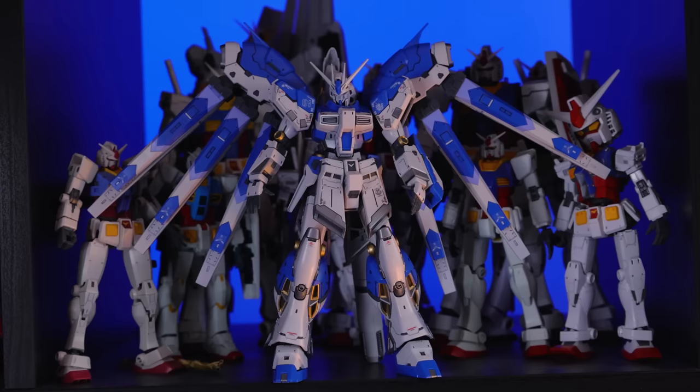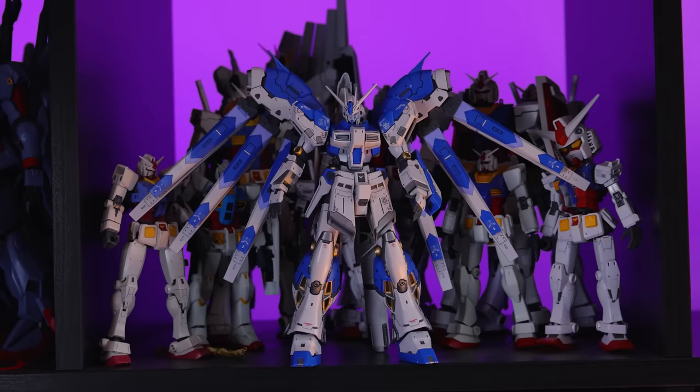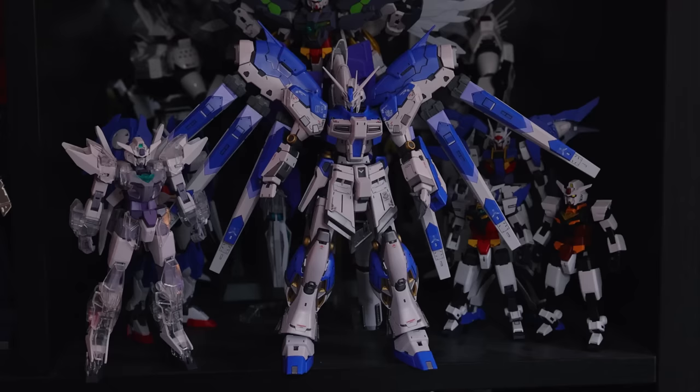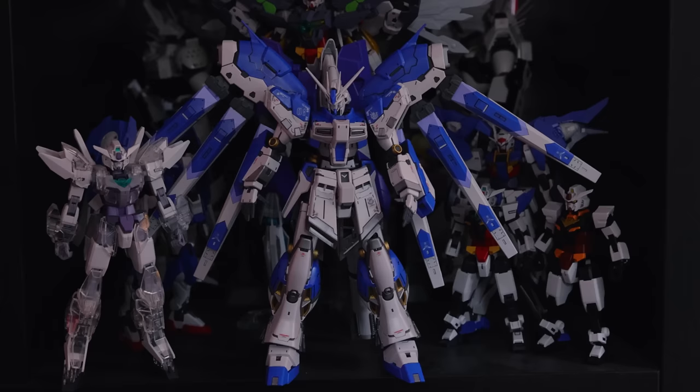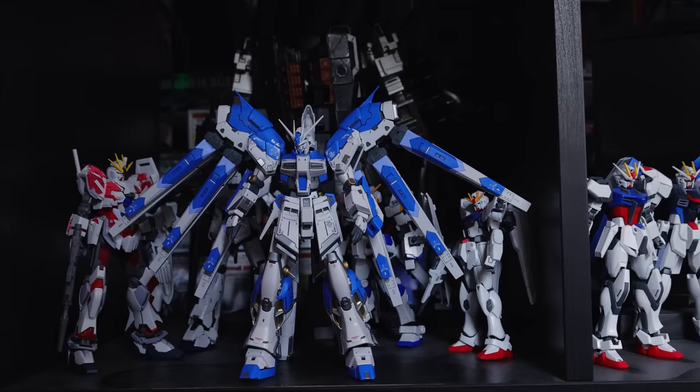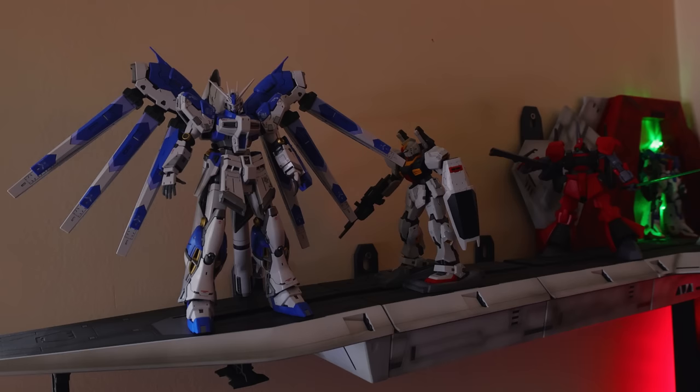First up, there it is on the shelf with all the RX-78-2. You can see it completely dwarves any 1/144th scale RX-78-2. Next up, there it is beside some High Grade Build Divers and Build Divers Re:Rising kits, beside some Universal Century mobile suits going from big to small — the big on the left being Narrative Gundam, the small on the right being Gundam F91. Finally, there it is on the deck of the R-Gamma, looking absolutely behemoth-sized, and it really does dwarf the Mark II Real Grade.